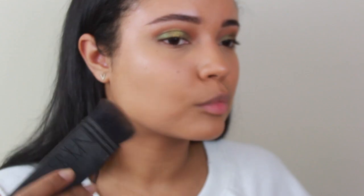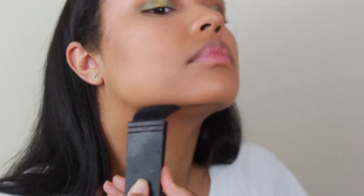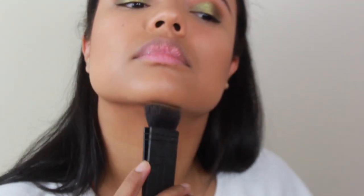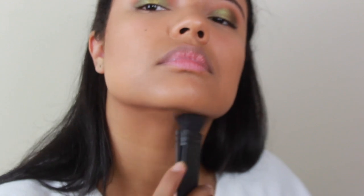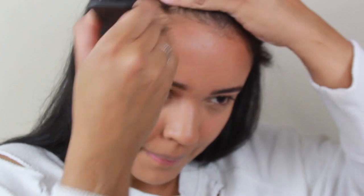Then we're going in with the Too Faced Butter Bronzer and doing a little contouring on the cheekbones just so my face looks extra slim. Under my jawline too — I feel like this made my jawline look really sharp, so I might have to do this more often. Then forehead bronzing as always, because we want to even everything out and look a little sun-kissed even though it's basically November.